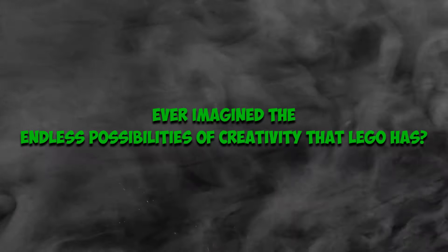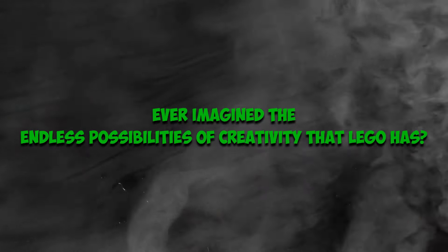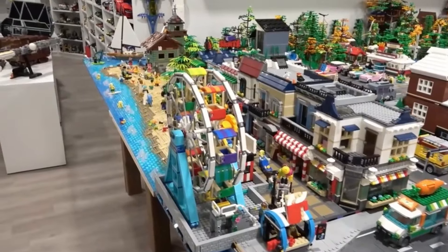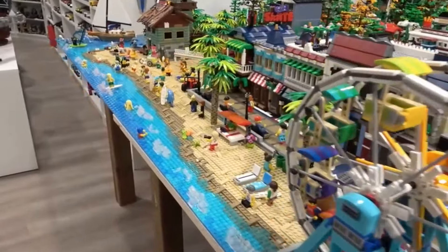Ever imagined the endless possibilities of creativity that LEGO has? In this video, I will be taking you through over 20 tricks you can perform with your LEGO ensemble in less than one minute.